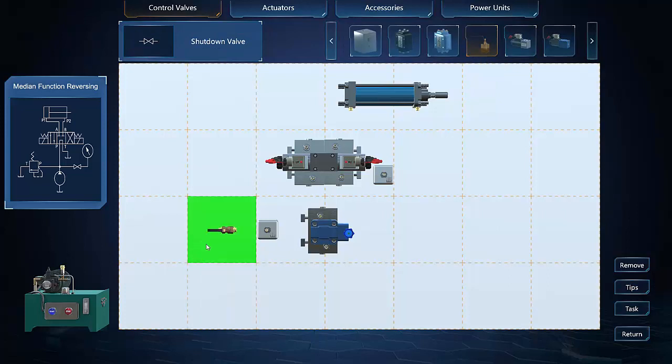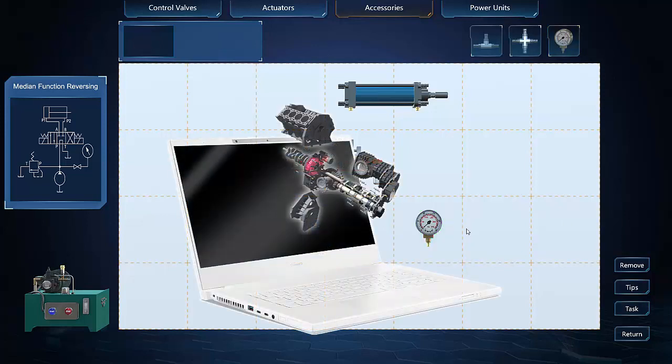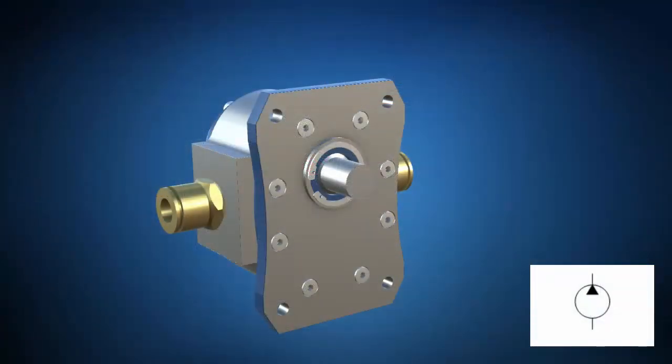True story — a former student showed up to a hydraulics lab one day wearing a white cable knit sweater. As poor of an idea as this was, it was way better than the guy that showed up to a hydraulics lab wearing shorts and crocs. In addition to the 2D visualizations featured in this lecture, ZSpace offers a circuit simulation environment and immersive 3D visualizations. If you are lucky enough to have a well-stocked lab, ZSpace makes a great pre-lab exercise to preview subcomponents and parts that make up a larger component under inspection.